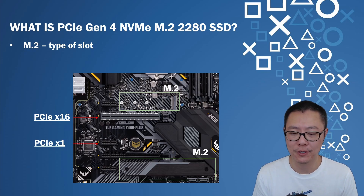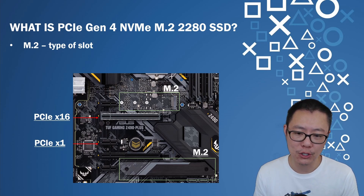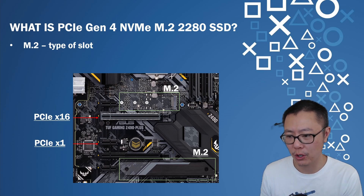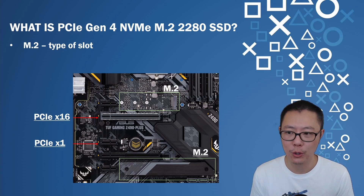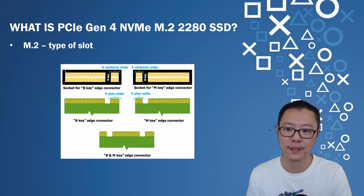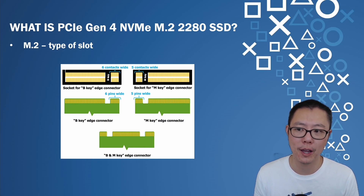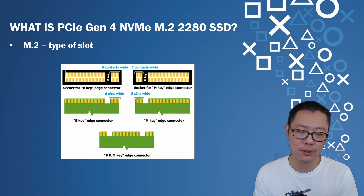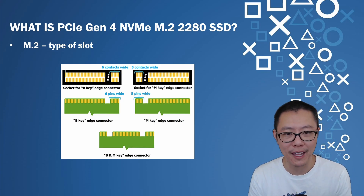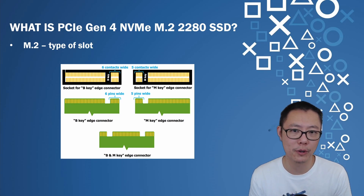M.2 is a type of slot. On a PC motherboard you insert the M.2 SSD parallel to the motherboard, whereas a graphics card inserted into a PCIe x16 slot is perpendicular. The M also stands for the M key edge connector, which is 5 pins wide. You don't really need to know that detail since you're just inserting the SSD into your PS5, but it's good to know. It also means you can't insert the SSD upside down — it only goes in one way.